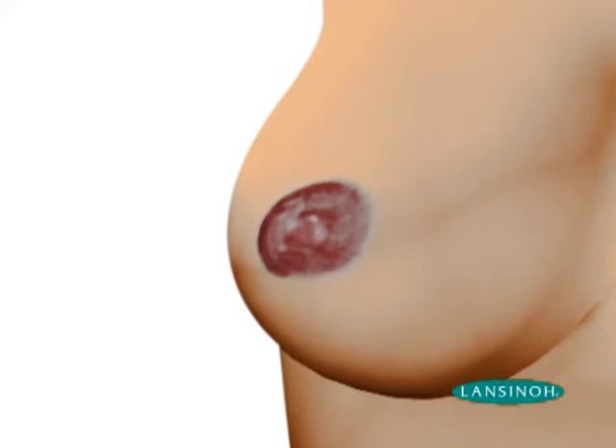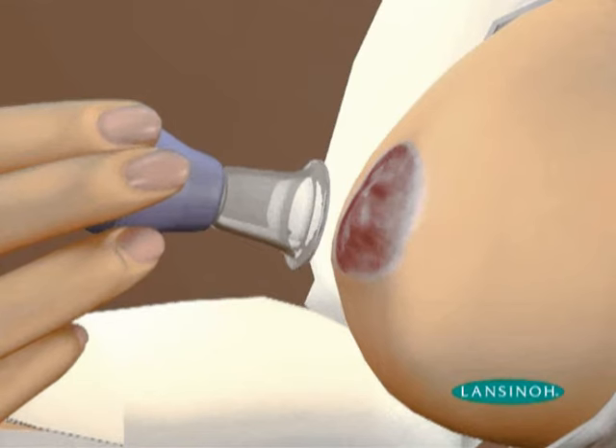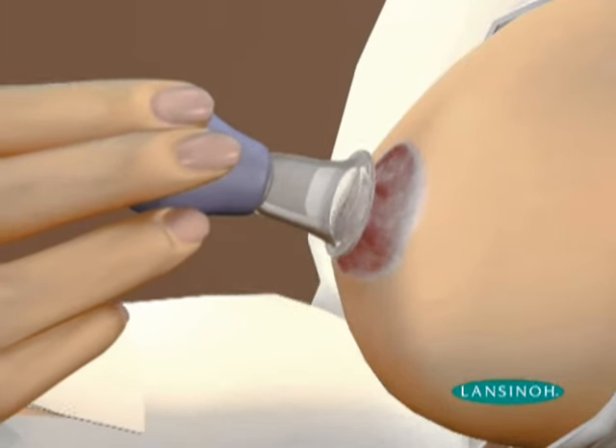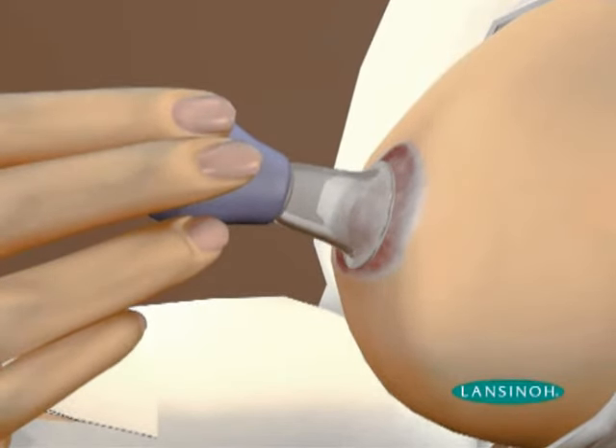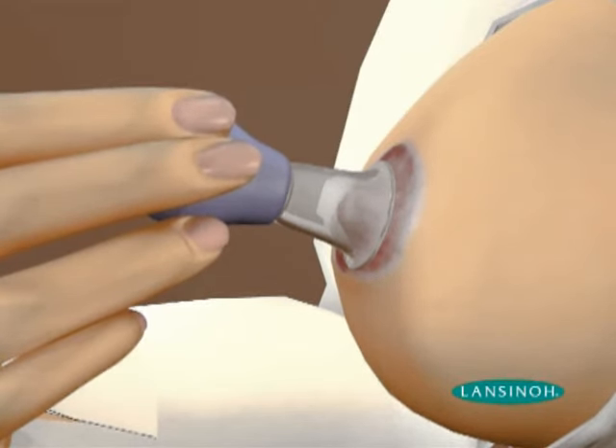In these circumstances, it is important for a mother to be able to gently draw out her nipple so that her baby can latch on comfortably to breastfeed. The Lansinoh Latch Assist is a discreet and simple tool designed to help temporarily draw out a flattened nipple so your baby can properly grasp the breast and areola.